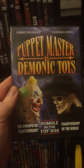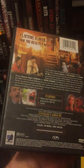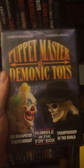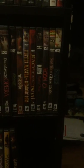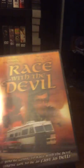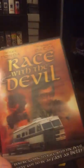Puppet Master vs. Demonic Toys — another weird sci-fi channel film. Full Moon had nothing to do with this film. Unfortunately it's on DVD only; it doesn't have a Blu-ray at all. I wish it did so I could put up the rest of my Puppet Master movies. Race with the Devil — God, this is a classic film. It has a weird double feature Blu-ray, but I was like, I'll just keep it with the DVD.